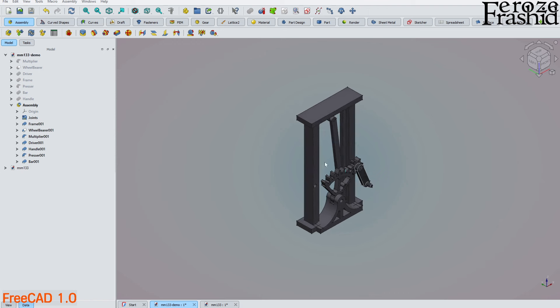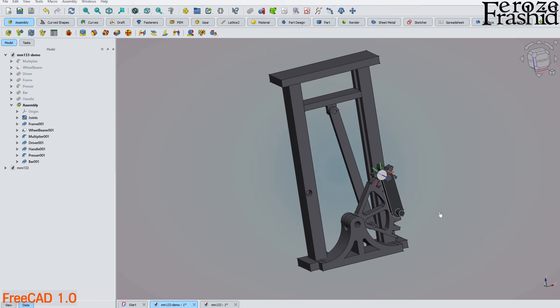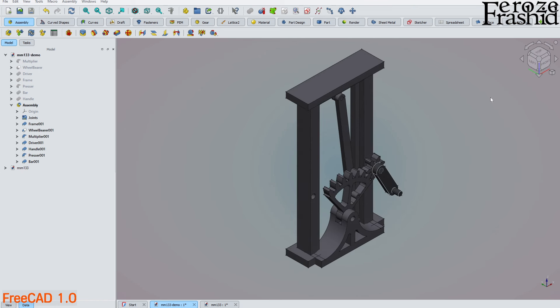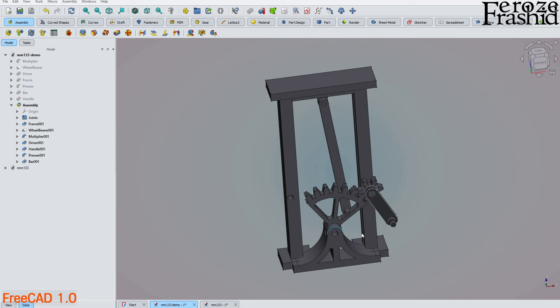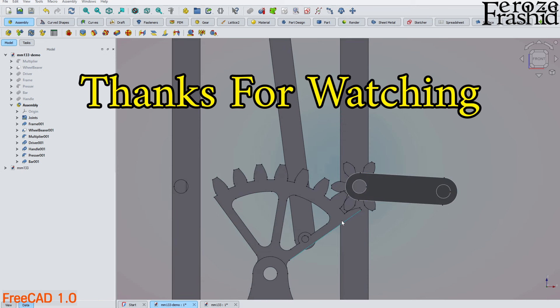That's it for this video. I showed you how to build a manual press assembly and why an assembly may fail — often due to redundant or over-constraining joints. If your assembly fails, check the number and type of joints you're applying. If you have any questions, comments, or suggestions, let me know in the comment section below. Thank you for watching — see you in the next video.